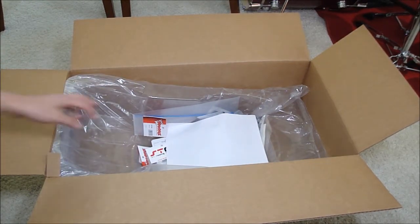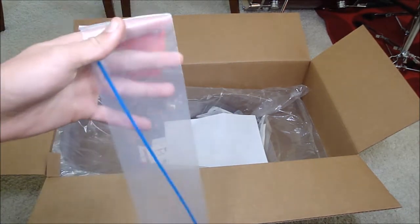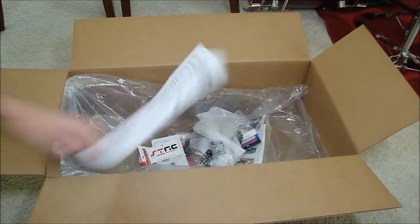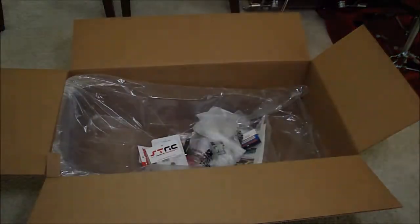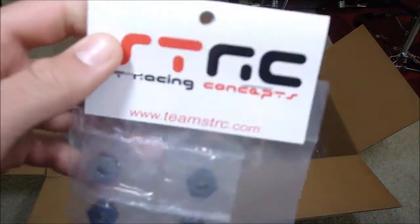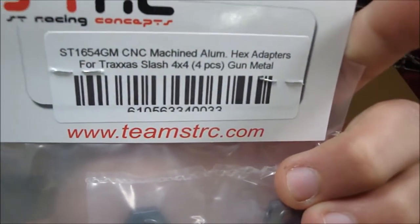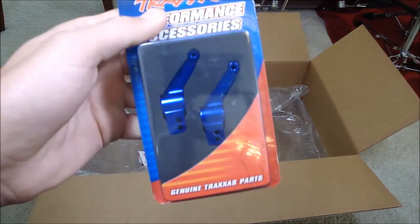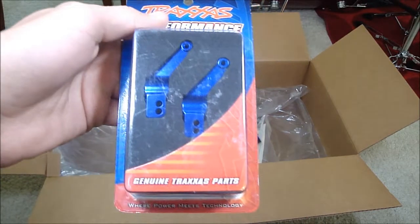I'll go over the small parts first. I got an antenna tube by Traxxas. This is the ordering paper. I also got some new STRC Slash aluminum hex hub adapters — I told you guys about those, just watch that video if you don't know what I'm talking about.